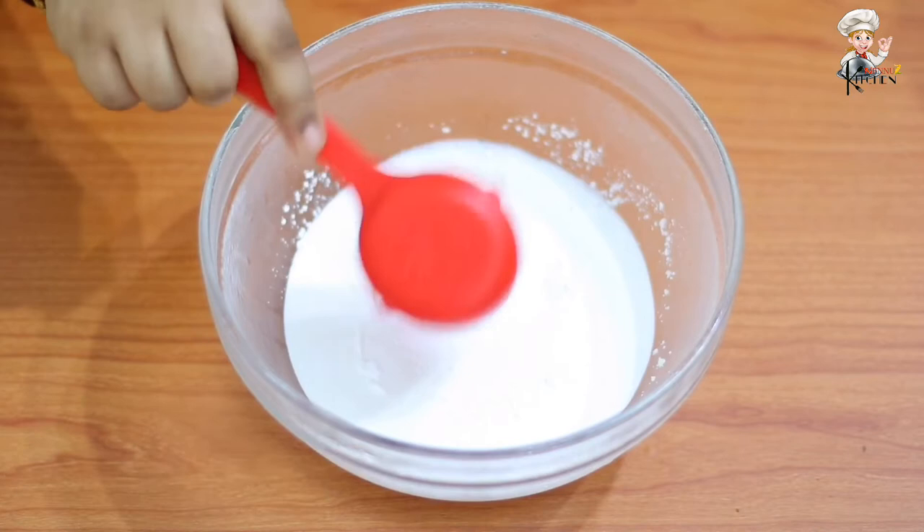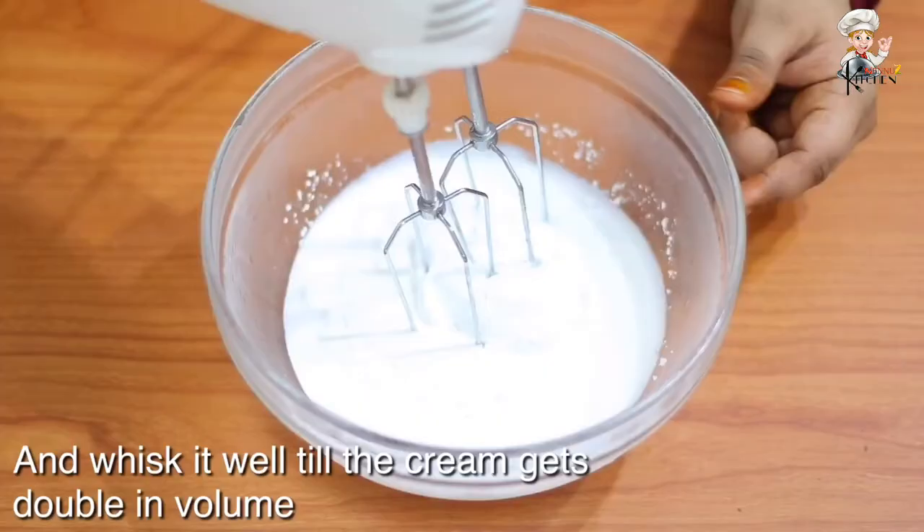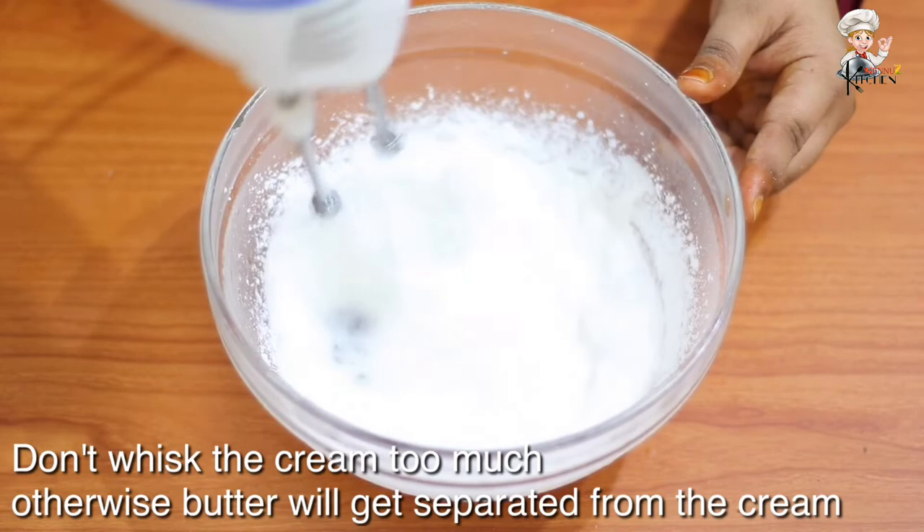Add 1 cup of whipping cream, 1/4 cup of powdered sugar, and 1/4 cup of whipped cream. The cream will apply the butter on top of the heat until it reaches a full spoon.